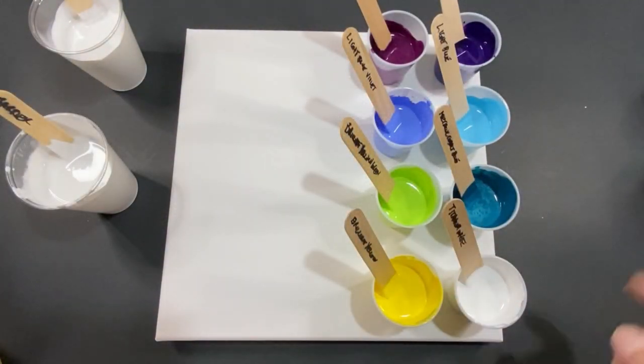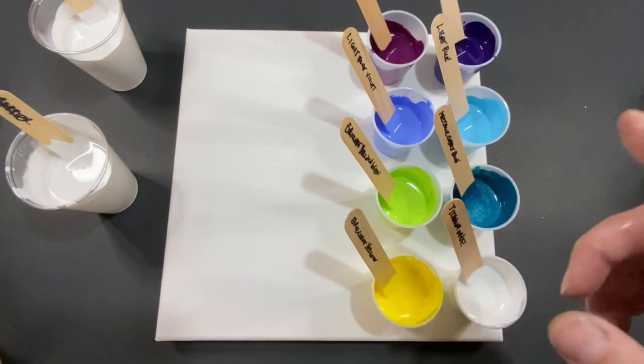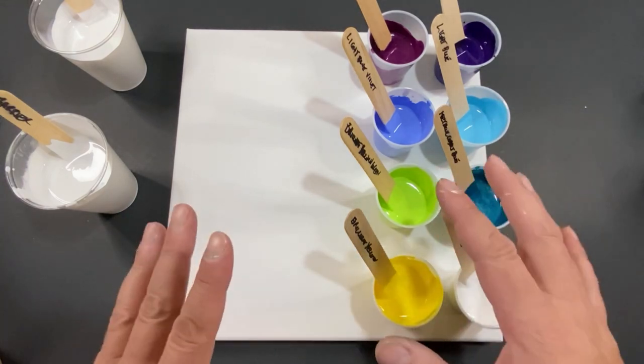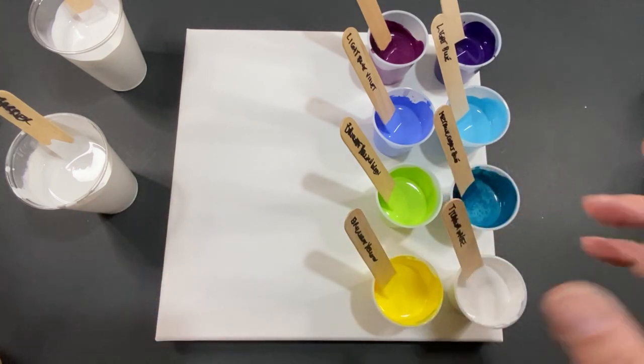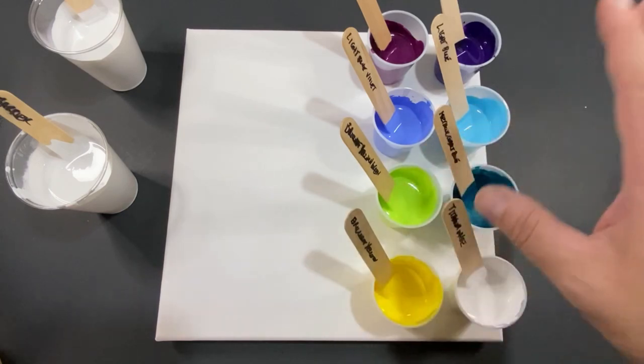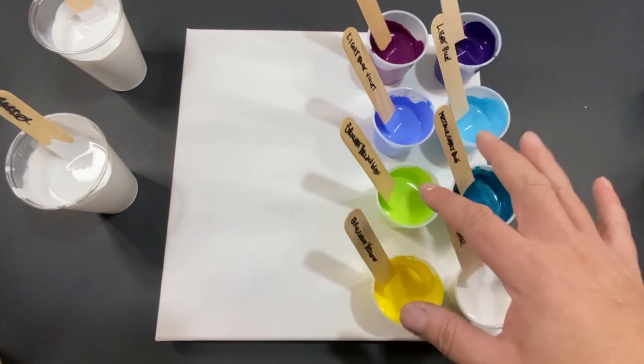Welcome everyone, my name is Michael and today I'm going to show you how to do the cracked egg pour. I'd like to jump right in — let's go through the paints and then I'll show you a special ingredient.